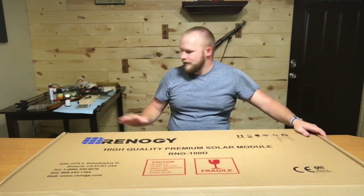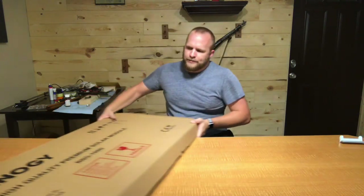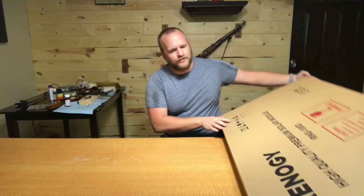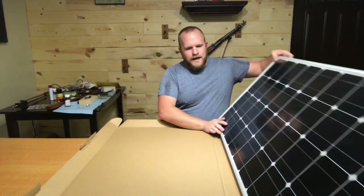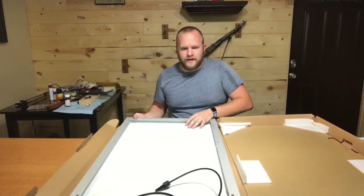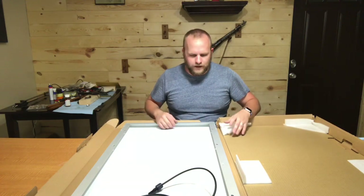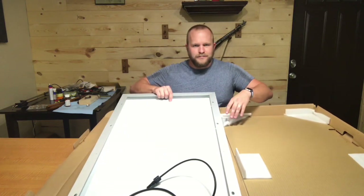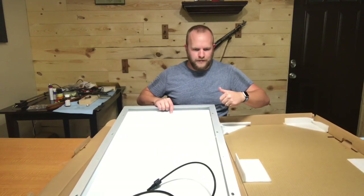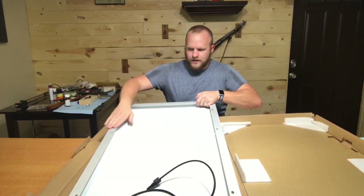I'm going to start this video by mounting these brackets. We'll go ahead and get this panel opened up and flip to the backside so we can see what we're working with. This panel has eight slots for the mounting brackets — four on each side. They can be configured however you want around obstacles. There's a hole here and here, and two at the bottom, and the same on the other side.